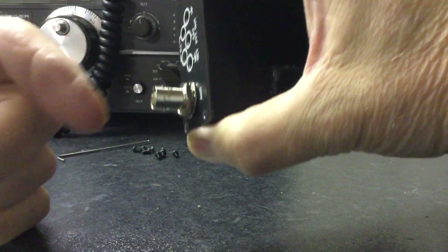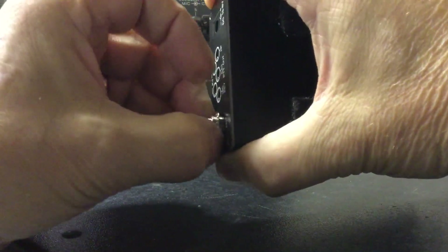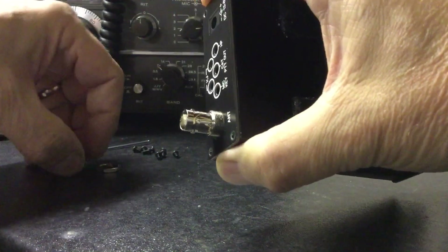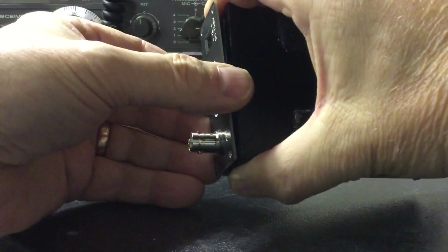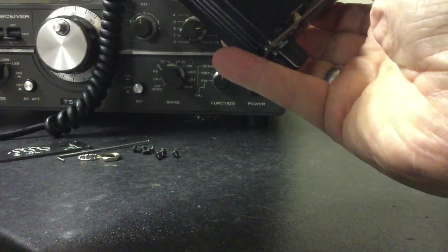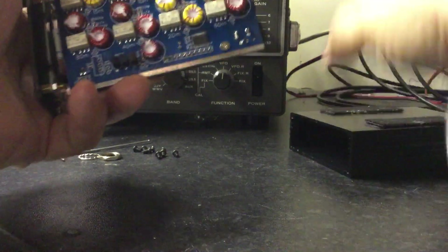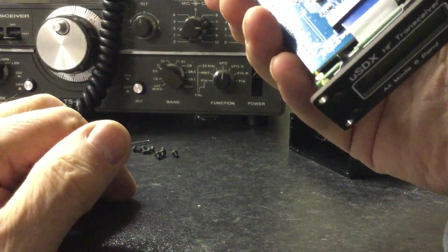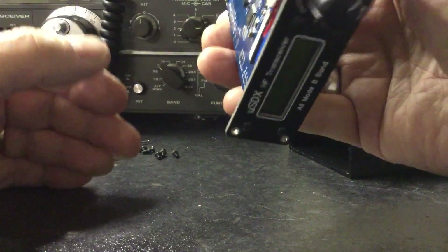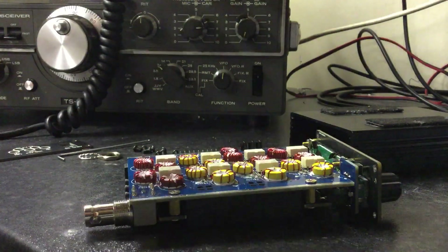The connectors are BNC — some are BNC, some are SMA. I don't think any are PL259 or SO259. Plate off, radio slides out the front. At this point, don't be ham-fisted or heavy-handed. So there's the radio. Unfortunately this chip isn't facing you, so we need to undo a few screws.